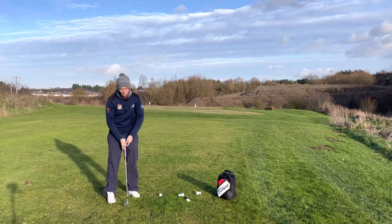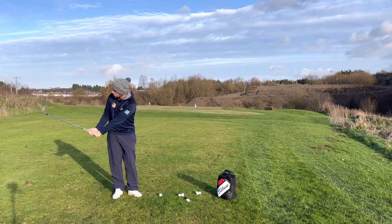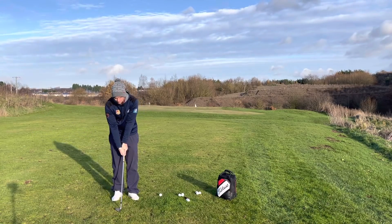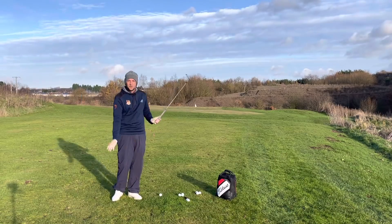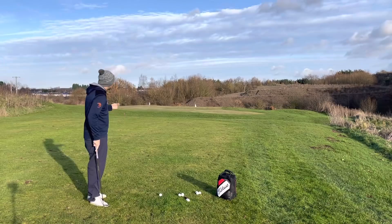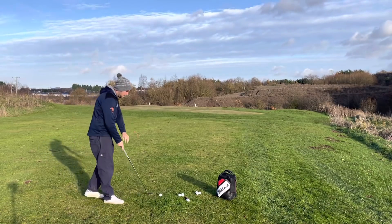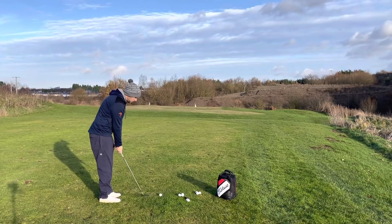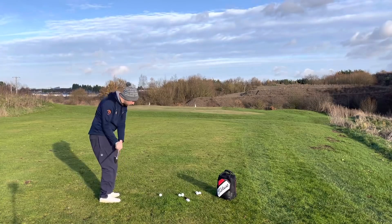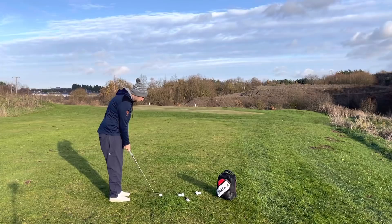The first position I like to work to is getting my hands to my waist — hip high — and you'll see the club is just past parallel. I'm not trying to force it. This is down to feel; momentum might take me a little bit further, but it gives me an idea of how far that's going to go. When I hit this shot I'm going to hit three, see where they land, and that's going to be the carry. I'm more bothered here about carry than total. The edge of the green is at 25 yards, so this might be the perfect one for you to start with.